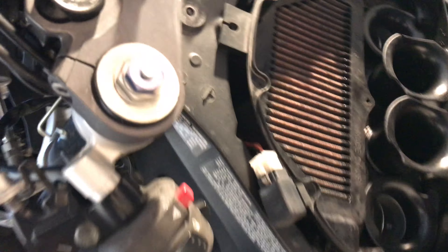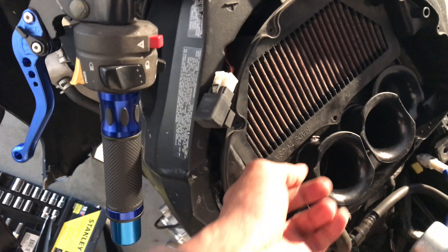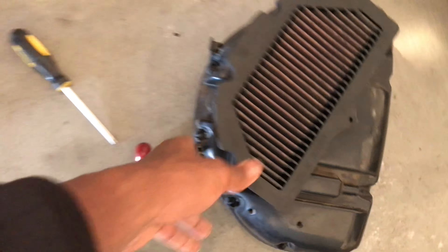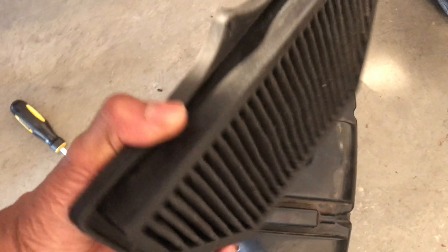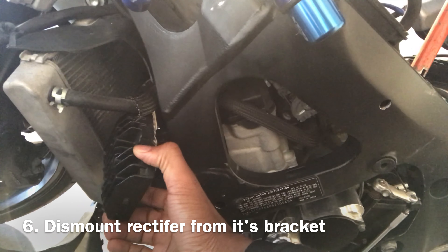Once you get all that out, this top piece will come off and you can set that aside. Now it's gonna look like this — you've got your air filter, and the air filter can come out. It's kind of dirty, I'm gonna need a new one. I also took off the bracket that holds the rectifier in place, and it has the horn on it too.